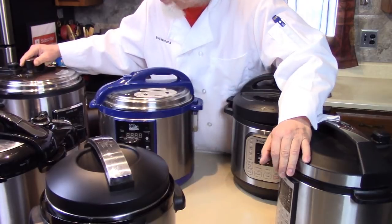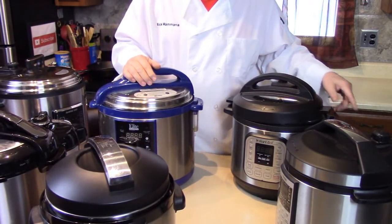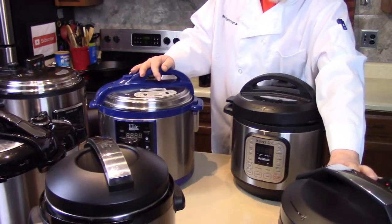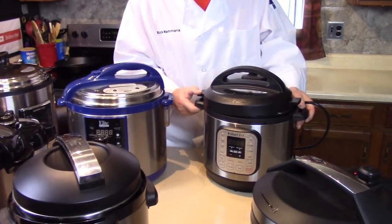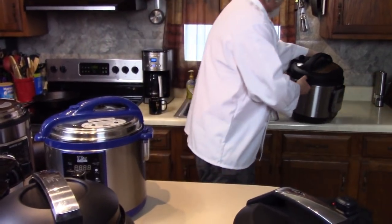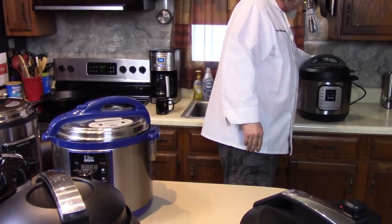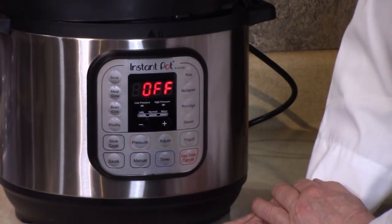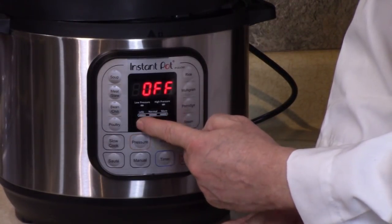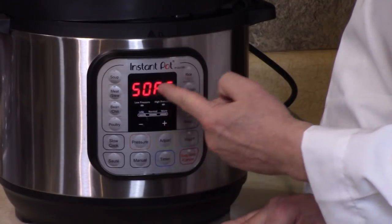The GoWise has pressure reading — it shows you the pressure that's in there. Let me show you a tip from the Instant Pot: how to turn the sound off. Sometimes the sound bothers people or scares your dogs. This is the only model I know that has this option. To turn the sound off on your Instant Pot, press and hold the minus button.